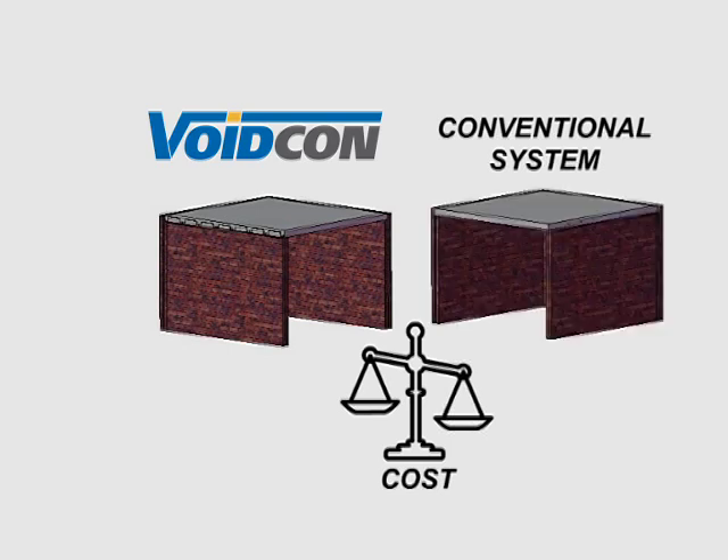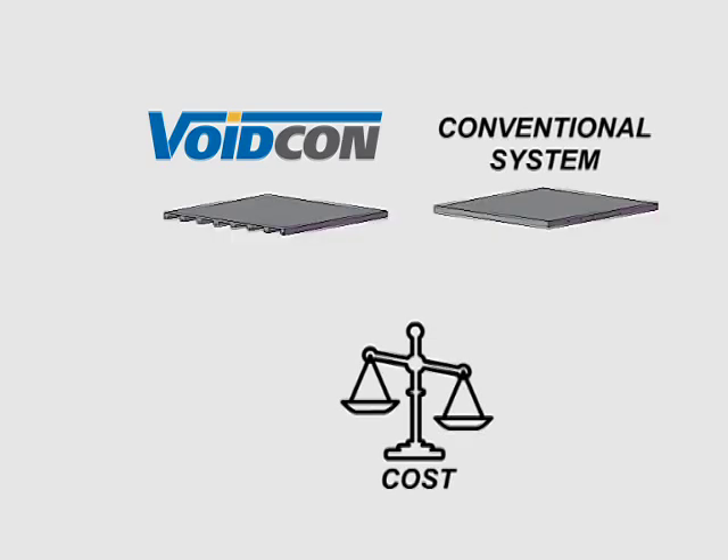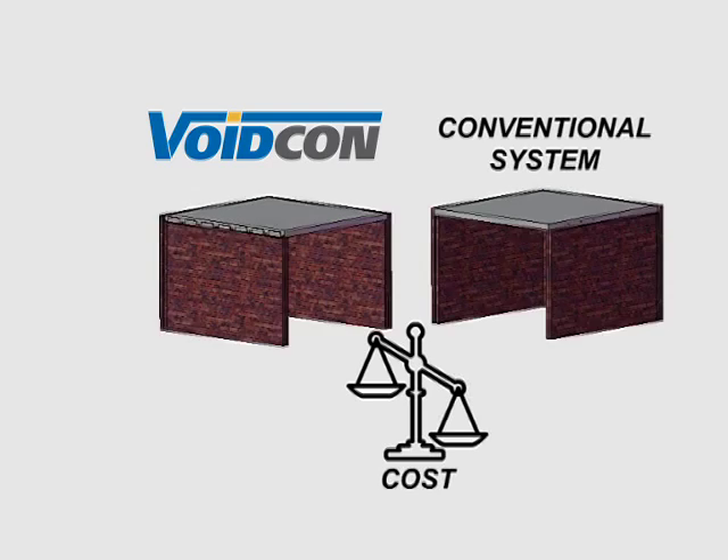On a 4 meter span, no reinforcement is required for the VoidCon deck. Even on larger lengths, the reinforcing is substantially less than a conventional deck. The concrete usage is 40 to 60 percent less, as indicated earlier. In total, the VoidCon system gives you a cost saving of roughly 30 percent.